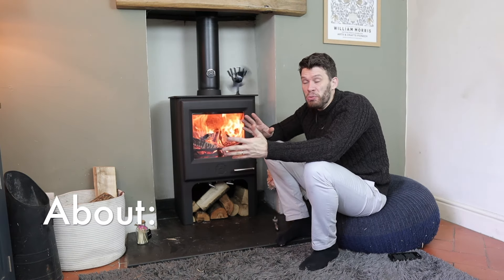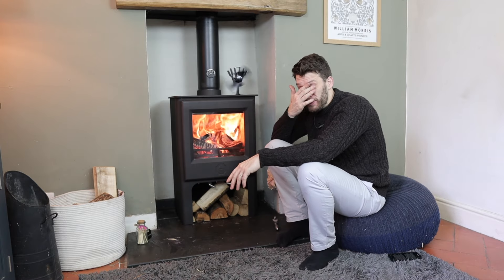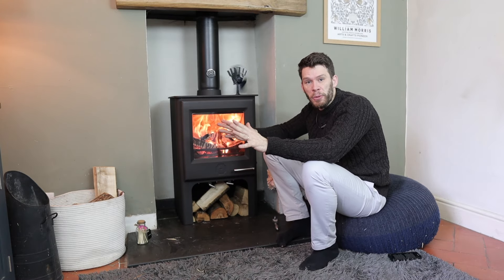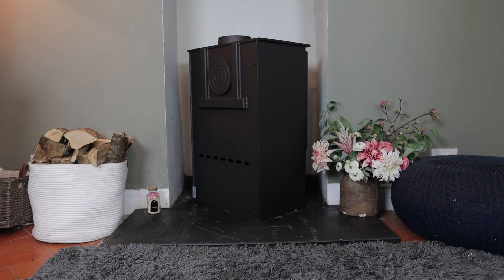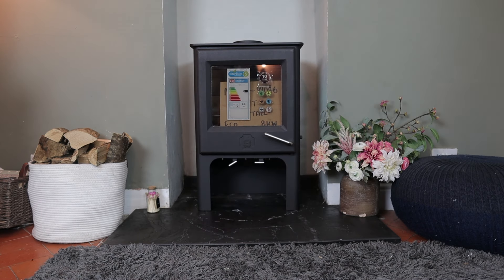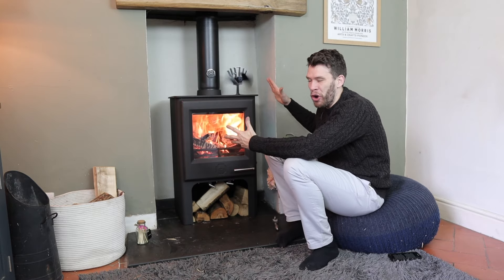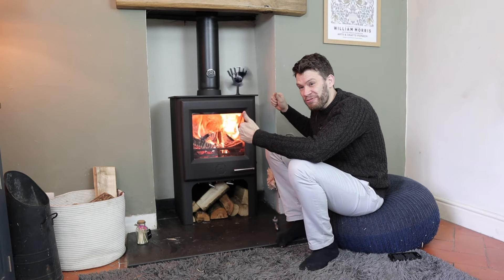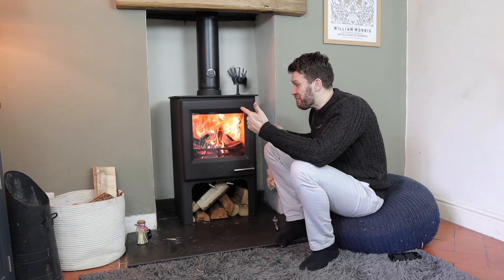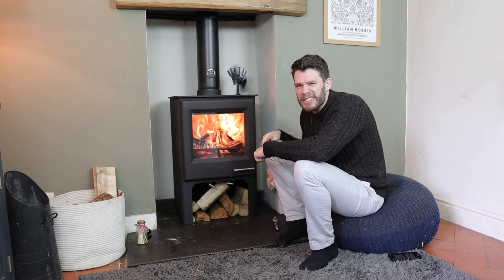Woodwarm is the only company that I've encountered where, let's say you've got a Woodwarm that's decades old — you can send that back to them, they will completely refurbish it, bring it up to brand new standard as it was when it was first released, and send it back to you for its next several decades of use. You can tell, not only by its weight but the attitude of the company, that these are really green, really recyclable.